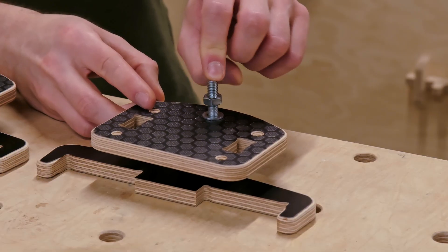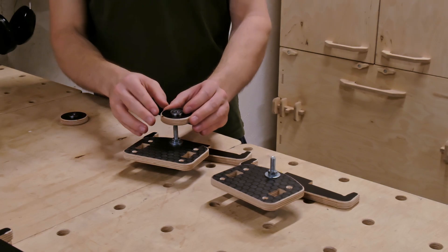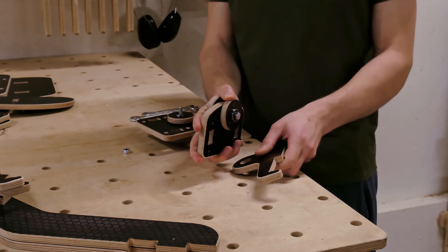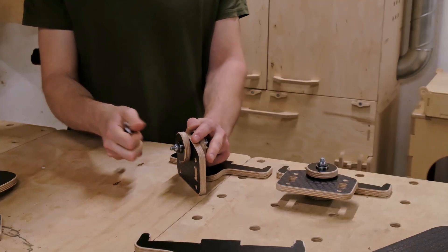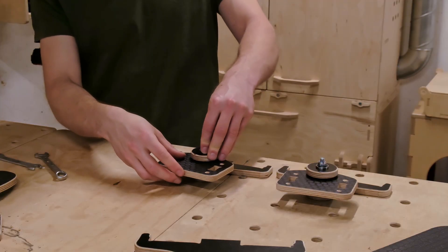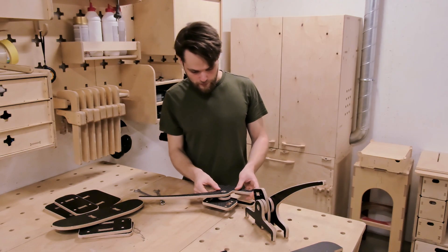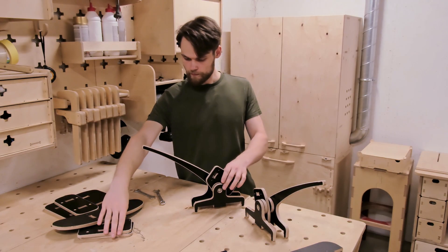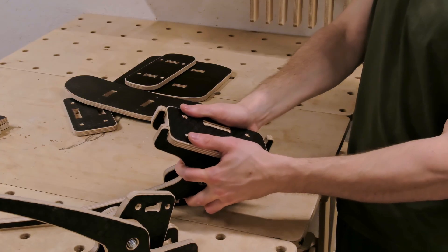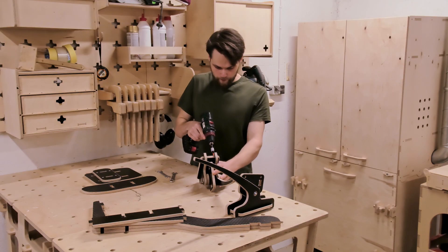Once both handle axes are ready, we lock them in place with nuts. To tighten everything properly, I had to temporarily remove the axis support, then reattach it once secured. With that done, the handlebars slide in easily and the control system is starting to take shape. The base panel's secured axis supports the handle mounts, and we use 30mm stainless steel screws to hold them in place.